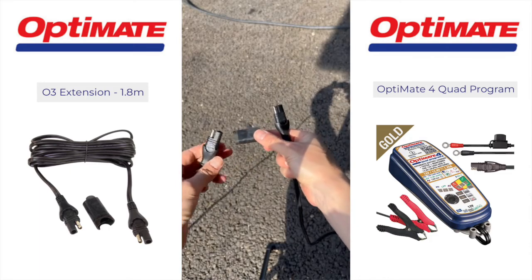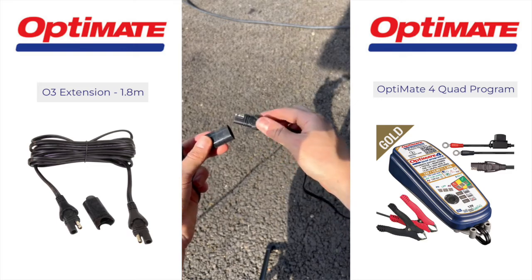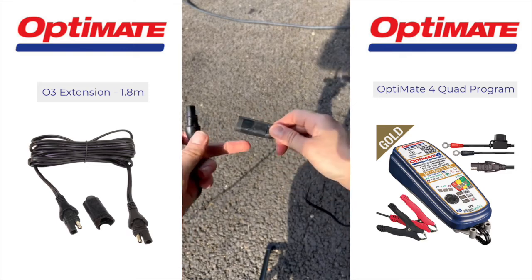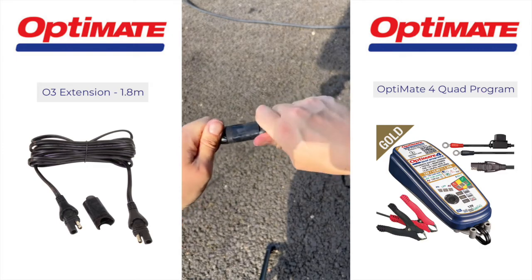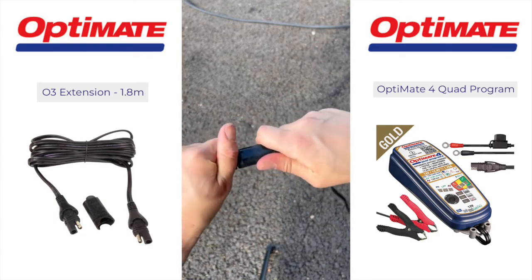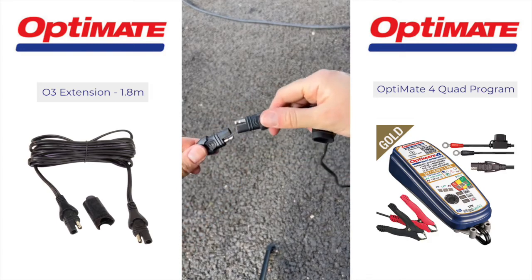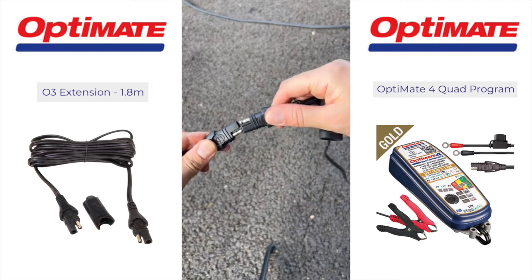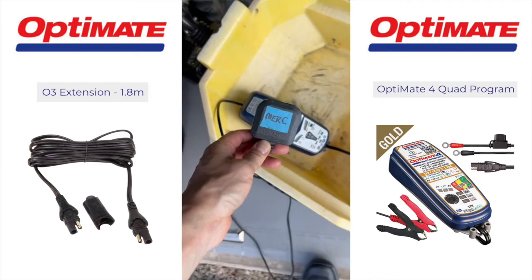It comes with a waterproof cover, which is really useful especially if your cables are going to be outside. You snuggle that one in there, get it the right way around, wedge the two together and it's nice and secure. Here's what it looks like without the cover — it goes together just like this — and now it's time to plug it in.